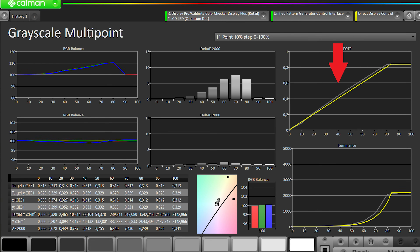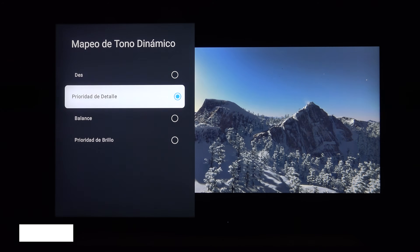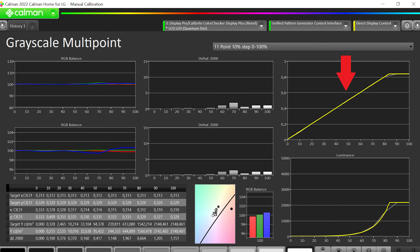El detalle de la curva PQ-EOTF está muy levantada, toda por encima de la referencia. Dentro de las tres opciones de mapeo tonal, la mejor con diferencia es dejarlo apagado. Podéis verlo en esta escena de Kingsman: si enciendo el mapeo tonal en prioridad de detalle, se ilumina demasiado, me quita detalle de los rayos del sol y se come el color, se lava la imagen. Incluso en apagado la curva PQ-EOTF está por encima, es decir, está demasiado claro. Pero encontré la forma de arreglarlo: entrando en el menú experto e introduciendo el valor de NITS exacto, en mi unidad 2.185 NITS medidos con sonda, tras hacerlo la curva EOTF cae en su sitio y la sigue de forma escrupulosamente perfecta.